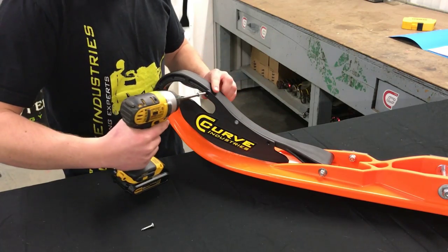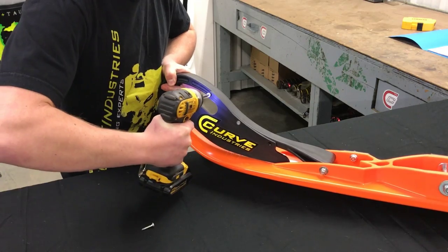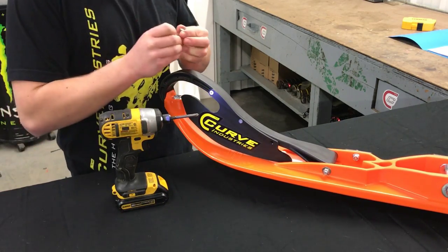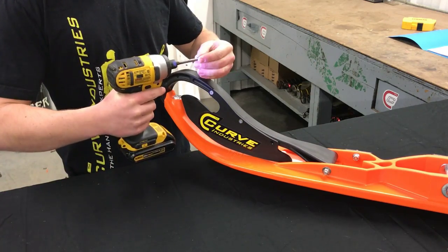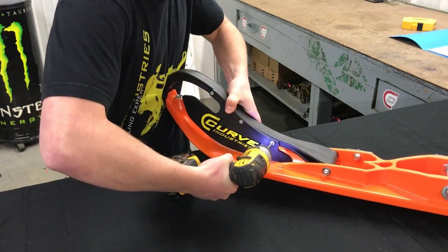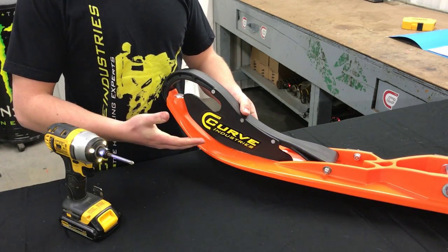Now just repeat for your other two screws, and you're done.